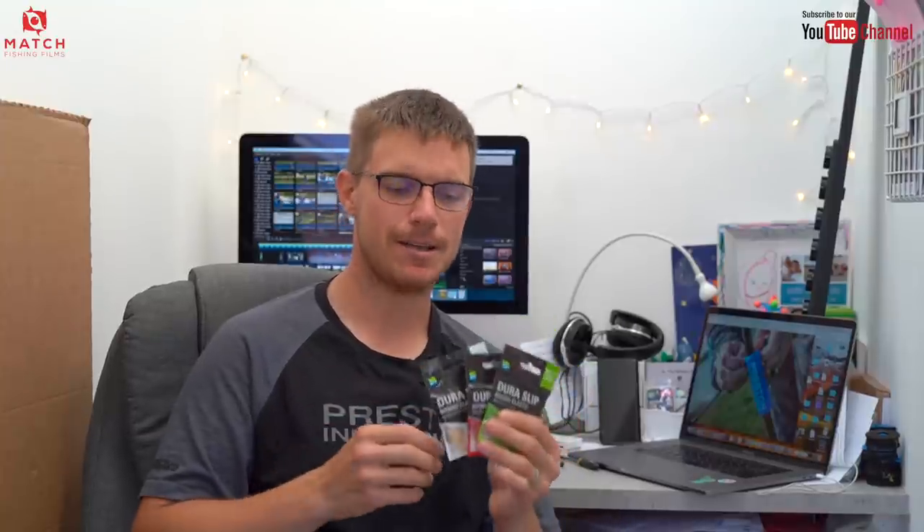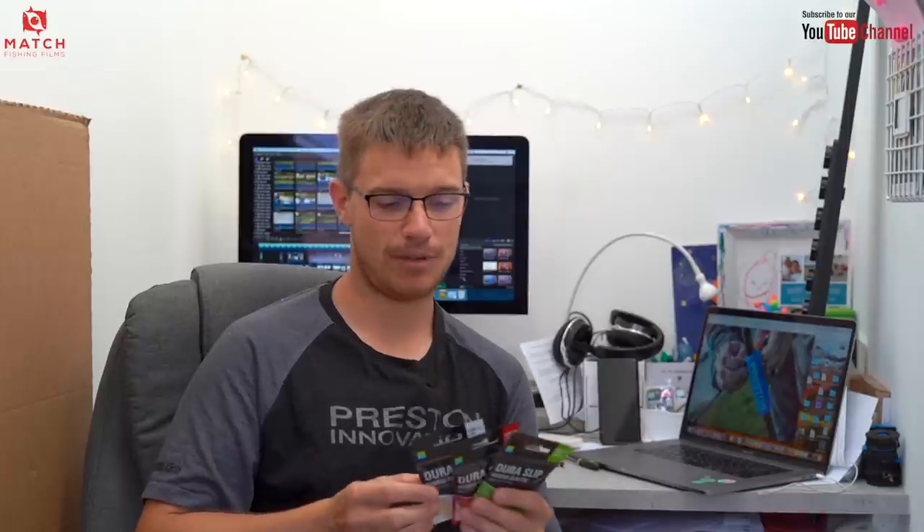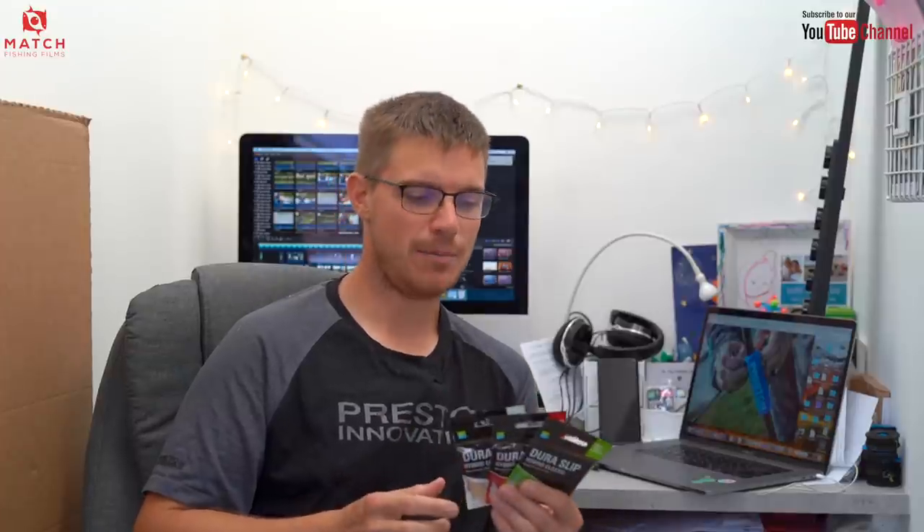I've never really used hybrid elastics, to be honest. I've always been a hollow elastic guy. I did use double elastics a long time ago and that was quite nice, but I've always used Preston Hollow 11 and 13, 15 for the special occasions, and 17 for the really special occasions. Love those elastics.